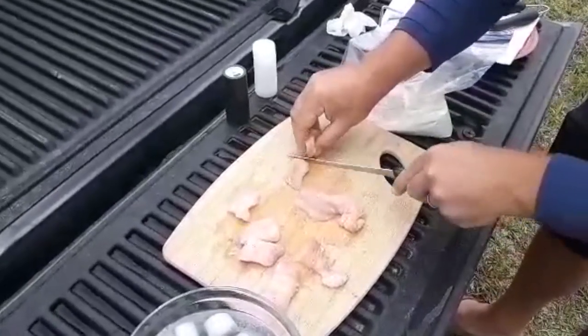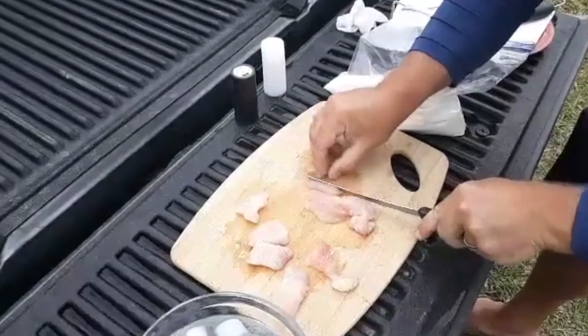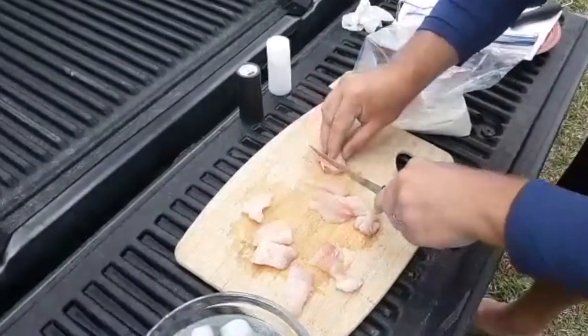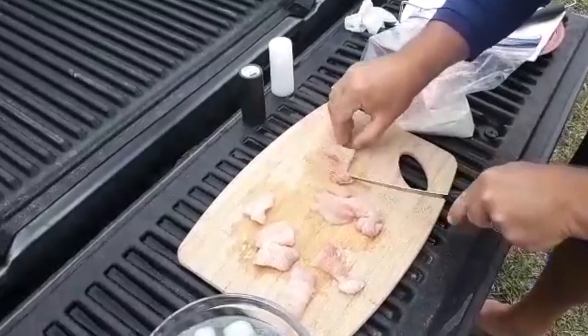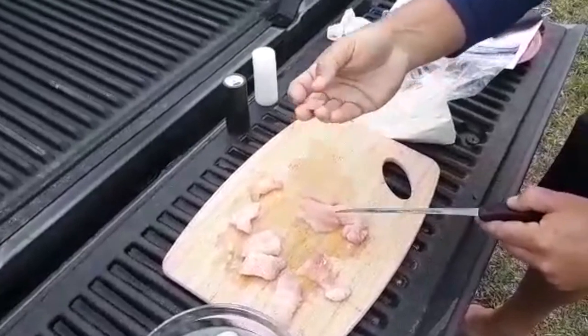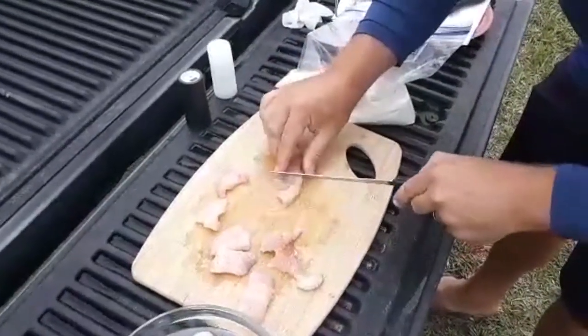Anybody can do it. You see this little piece of kind of gristly meat here? We want to cut that off — that'll be kind of tough. Just throw that away, you don't need that. Just a little excess fat on it. That's the kind of stuff you run into that might make it not taste so good. Still edible, but not so good. So you want to look out for stuff like that.